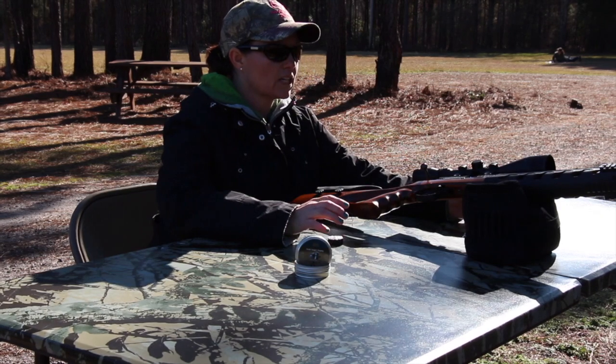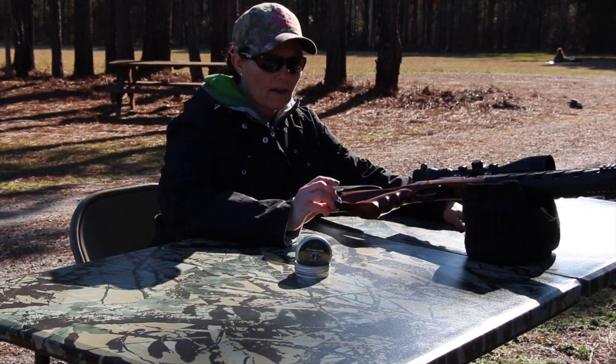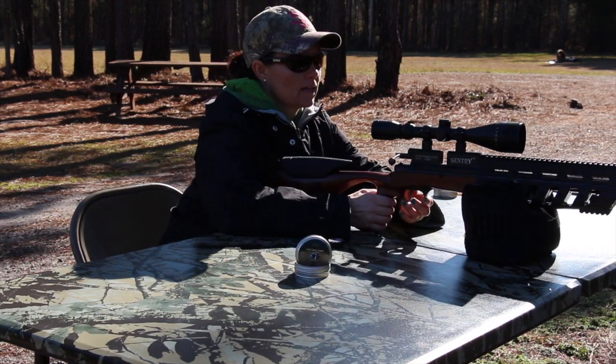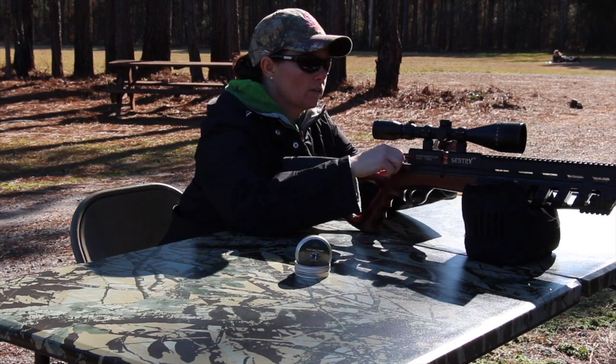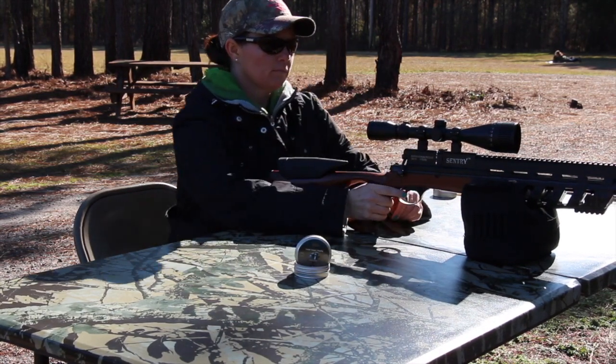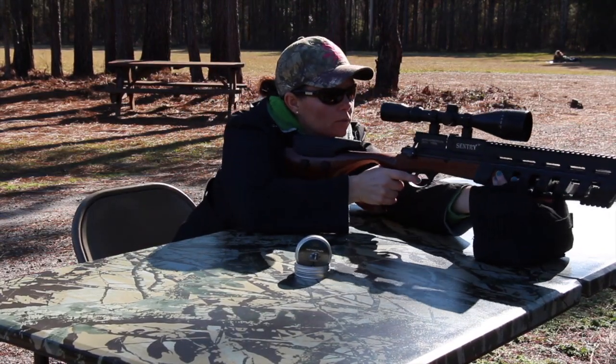Okay, so we tried the Exact Heavy Diablo — 10.34 grain. I'm going to try a little bit lighter pellet and see how it does at 45 yards. These are Field Target Trophies and they're 8.64 grains, so a little bit lighter. Let's see how they do at 45 yards.